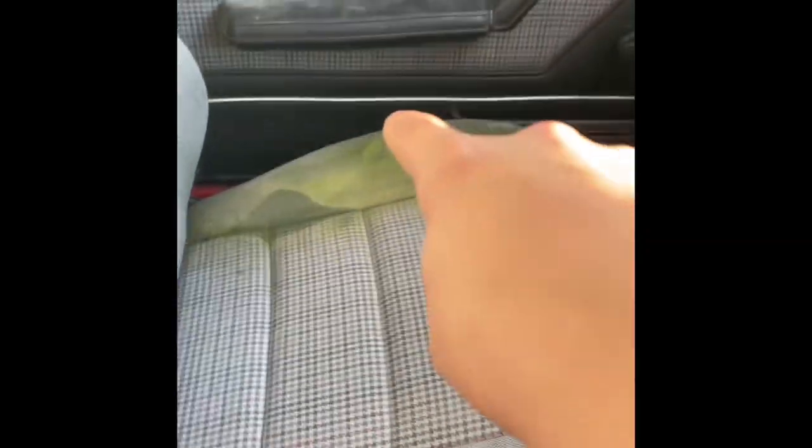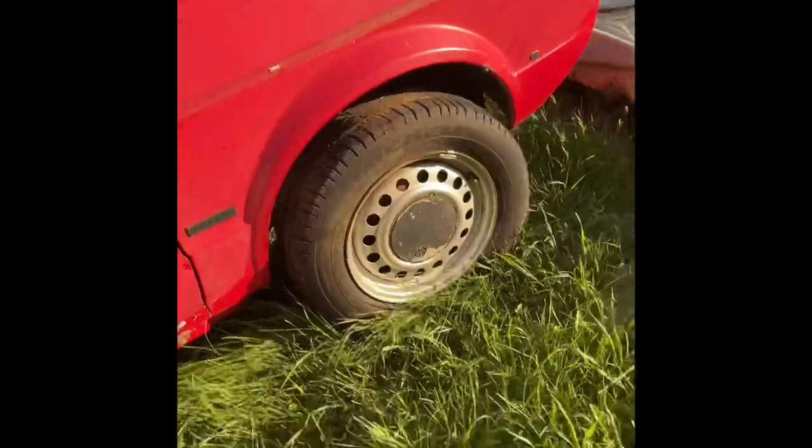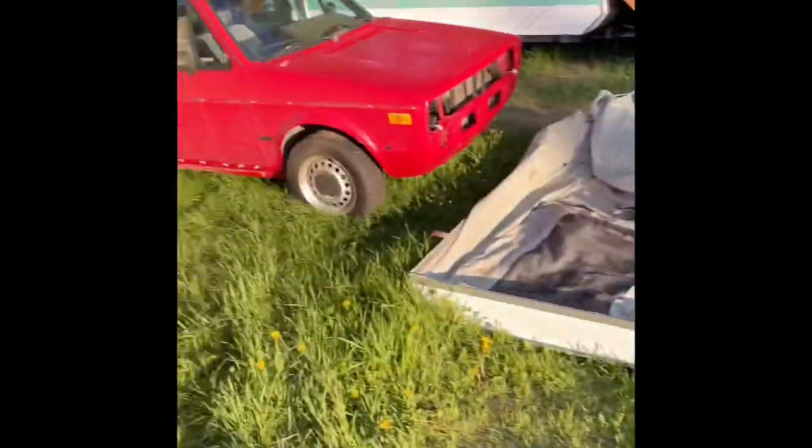The seats have some mold but that can be vacuumed off with a mold cleaner. There's no mold on the back seats and you can use the carpets. This one is an automatic though, which I don't know about. Anyway, that's the update for now and I'll keep posting.